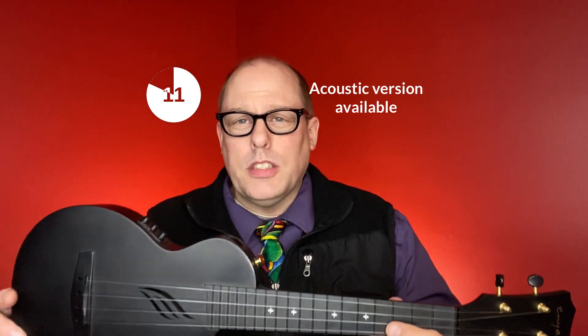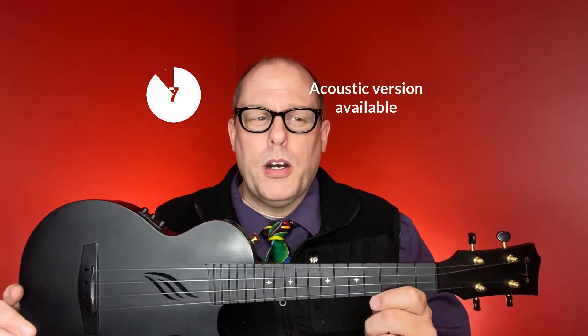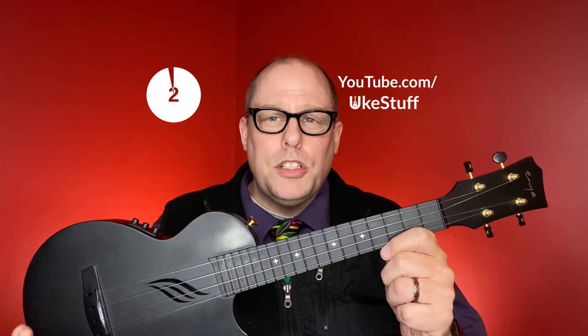If you don't like the Acoustic Plus, there is just a straight acoustic version available for about $80. If you want to see the full review of this instrument, you can go to youtube.com/ukestuff.